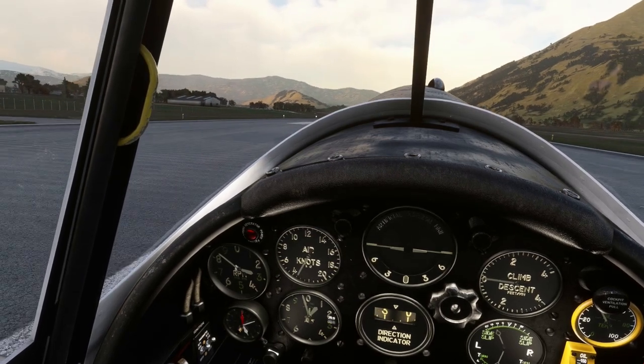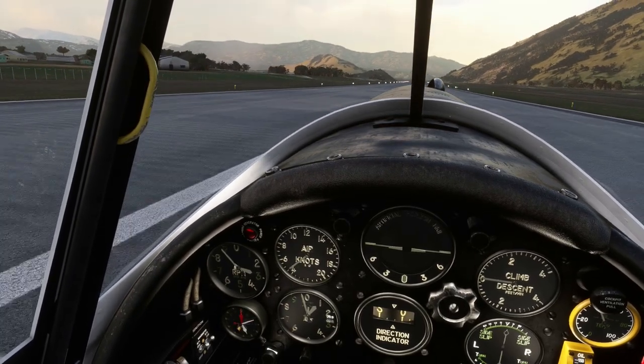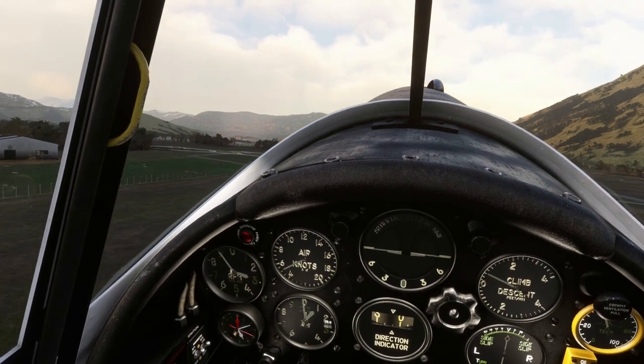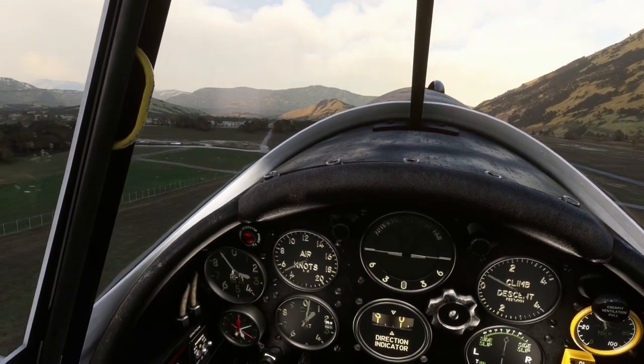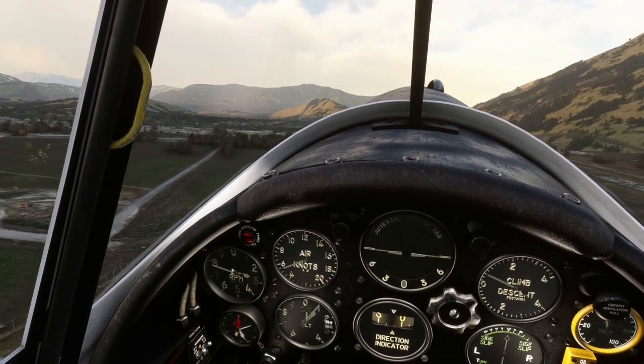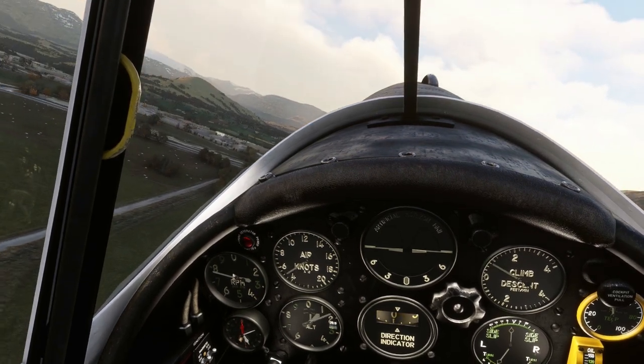Up she comes. This thing doesn't have much airspeed needed to get up off the ground, as you can see. It's actually a really nice plane to fly. Just slow it back a bit, do a return turn, a finished deep land turn — just go out over the lake.